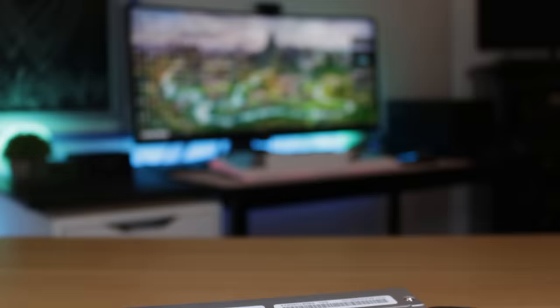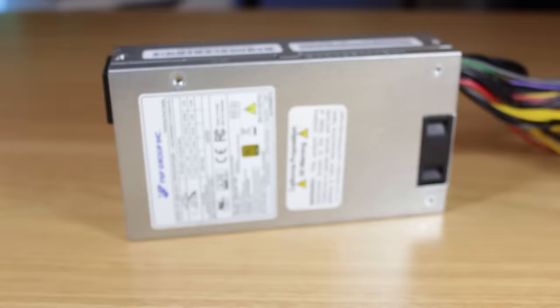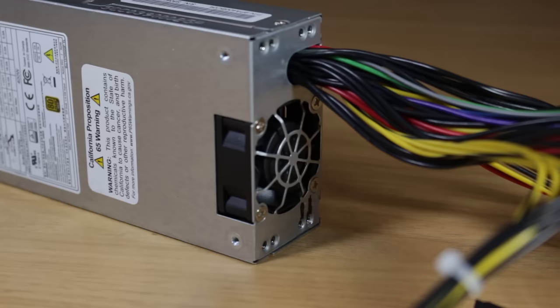After doing some research I went onto Amazon and purchased a 400W 80 Plus Gold FSP Flex ATX power supply. FSP is a reputable manufacturer and having 80 Plus Gold efficiency is nice to see. This unit is non-modular with ketchup and mustard cables but it works great. The 40mm fan is surprisingly quiet at idle but it can get pretty loud under load, which is why I may do a fan mod later down the line.